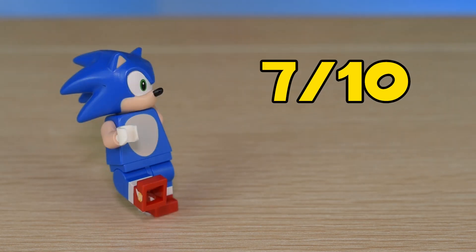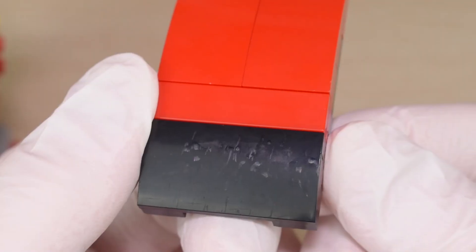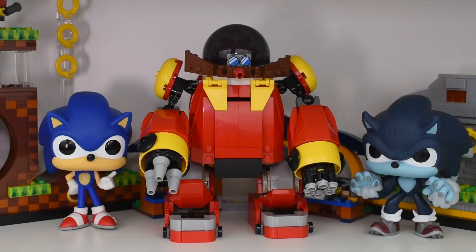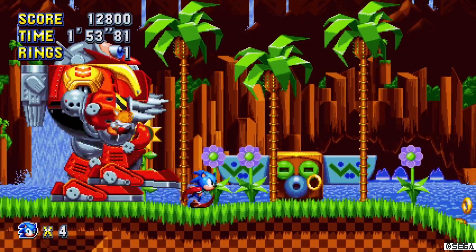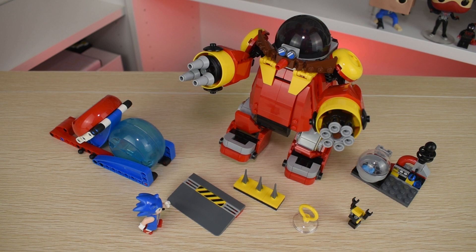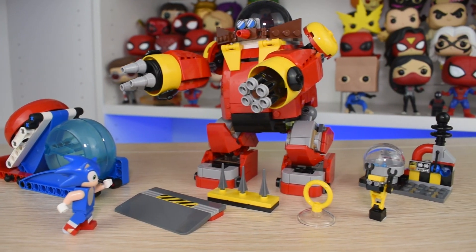Overall I give this set a 7 out of 10, but if we're ranking it like a Sonic game, I give it a B. While the play feature doesn't work consistently and can cause damage to the set easily, it's still a fun idea, and the mech itself makes for a great display model and inclusion to your other Sonic sets. The figures are high quality, and given how iconic the vehicle is to Sonic fans, I think this one's going to be a solid seller for the theme despite the high price point. Let me know what you guys think in the comments below, and until next time, happy building!